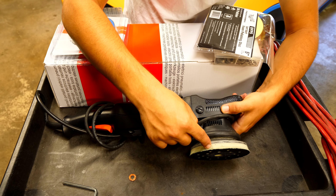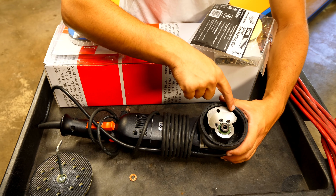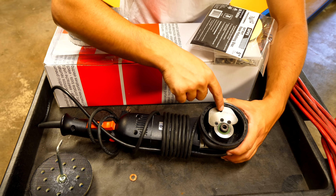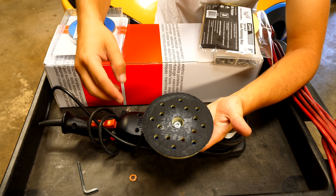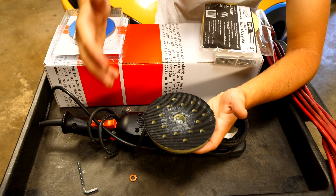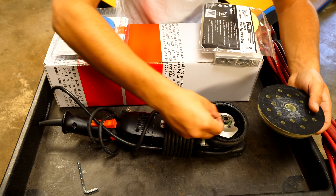RUPES designed it this way so that the backing plate would only spin when the machine is powered on. The most important part of this tool is the oscillation — that's what cuts down the paint. You don't want it spinning too much; this is not a rotary tool, it's a dual action polisher. On a rotary polisher, the spinning is what removes scratches, and the inside of the pad removes less paint than the outside. When a DA oscillates, it removes everything at a uniform rate, so no spots are removing more paint than others.